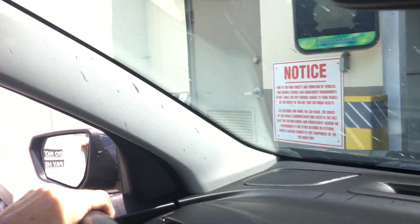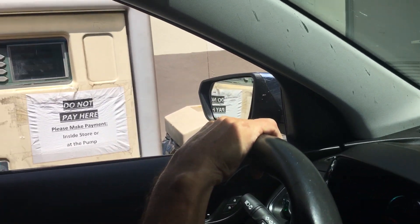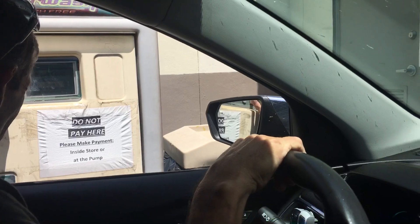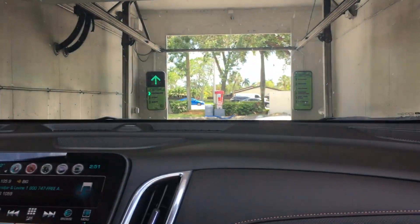Please enter your wash code: 8 8 7 7 9 9 2 2 8 8 3 3. Now we're going to roll up all the windows. Here we go — we're getting our undercarriage wash.